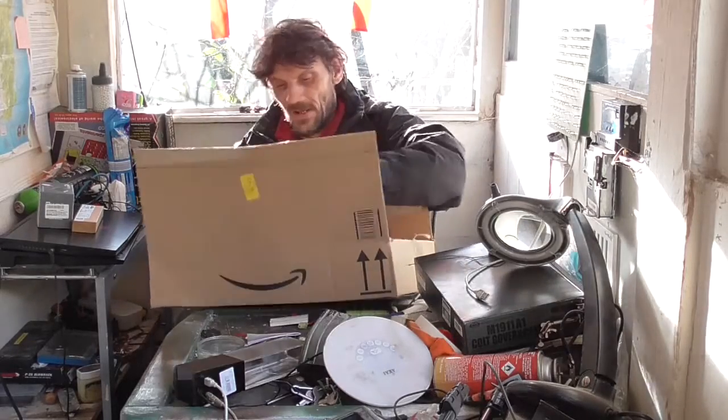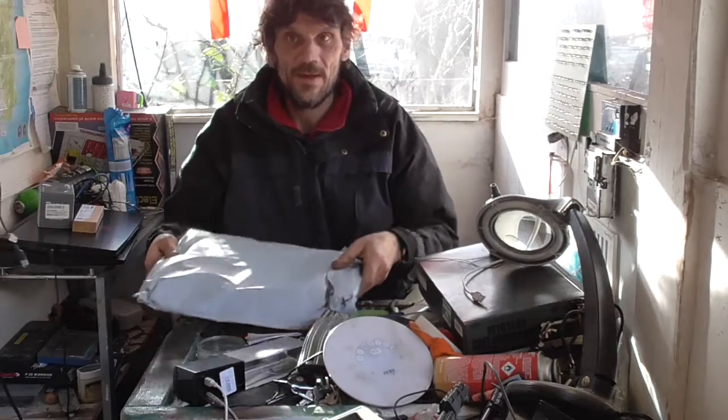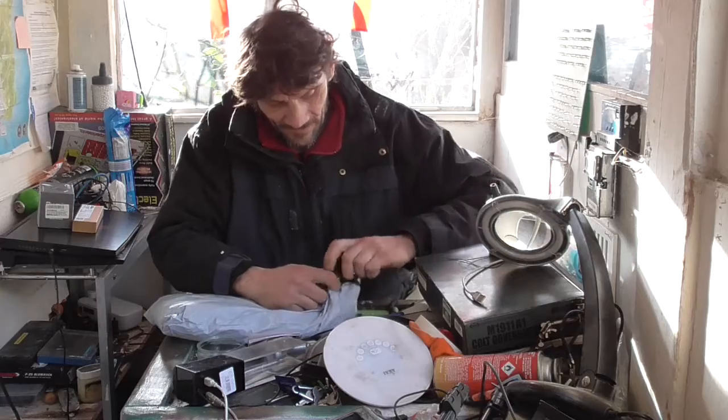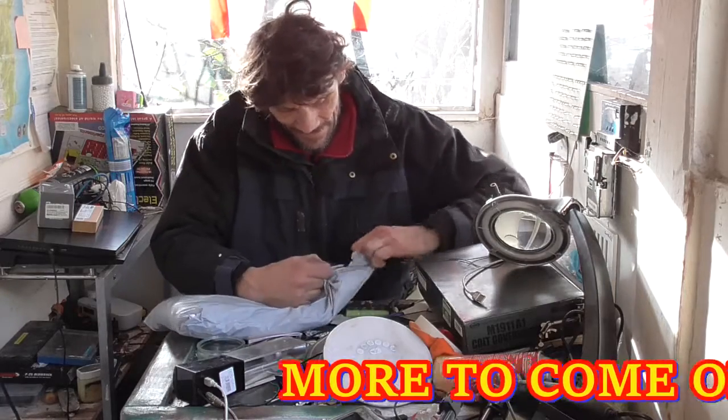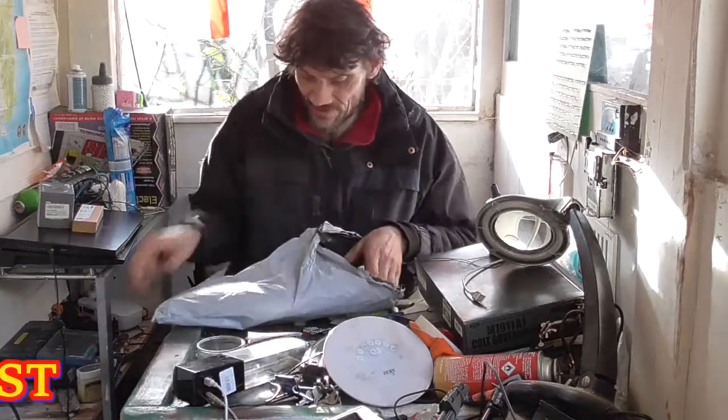Quick look at this one, we know what this is going to be. In here will be our Tactical Vest. You definitely don't need to put that stuff down, do you? Let me keep the glue out of that stuff.